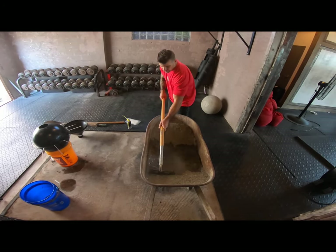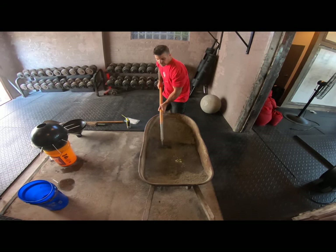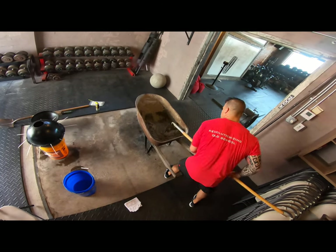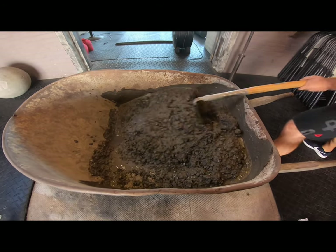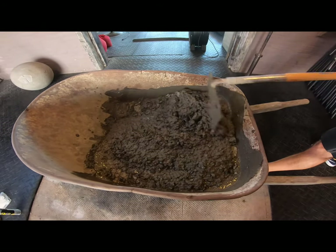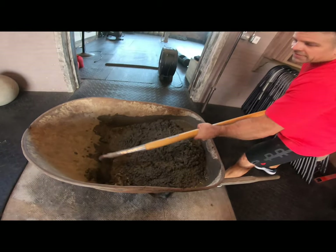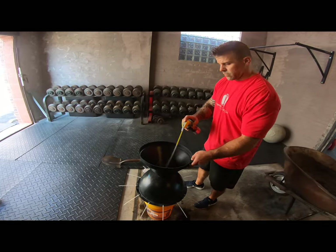You don't want to make too big of a mess, so just do it slowly, kind of work from side to side, pulling it back and forth. You want to get it to a consistency — that actually looks really good right there. You want a consistency that flows off the shovel. If it sticks to the shovel, it's too dry. You actually want it to slide pretty easily off the shovel.